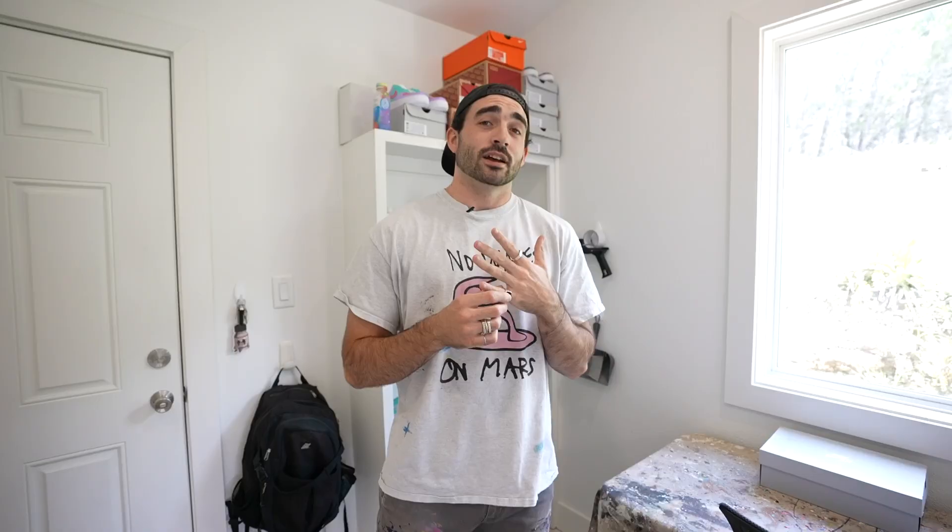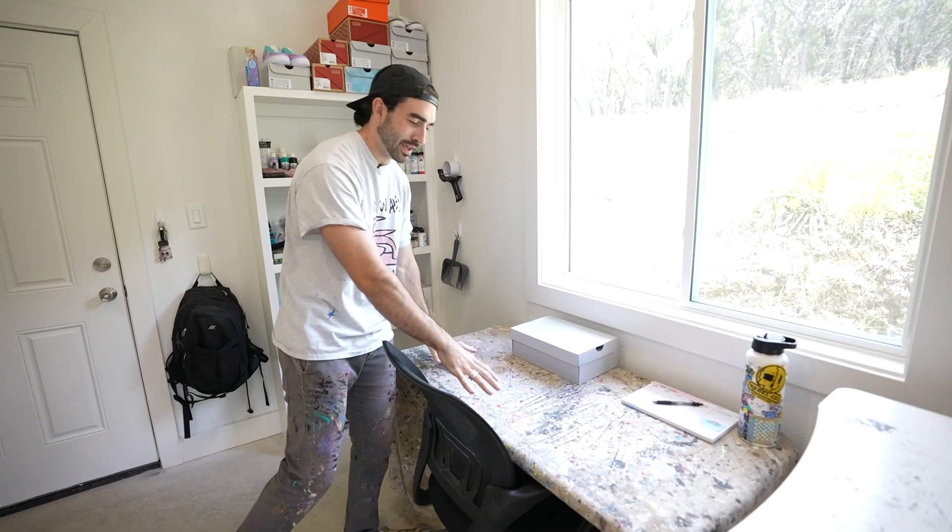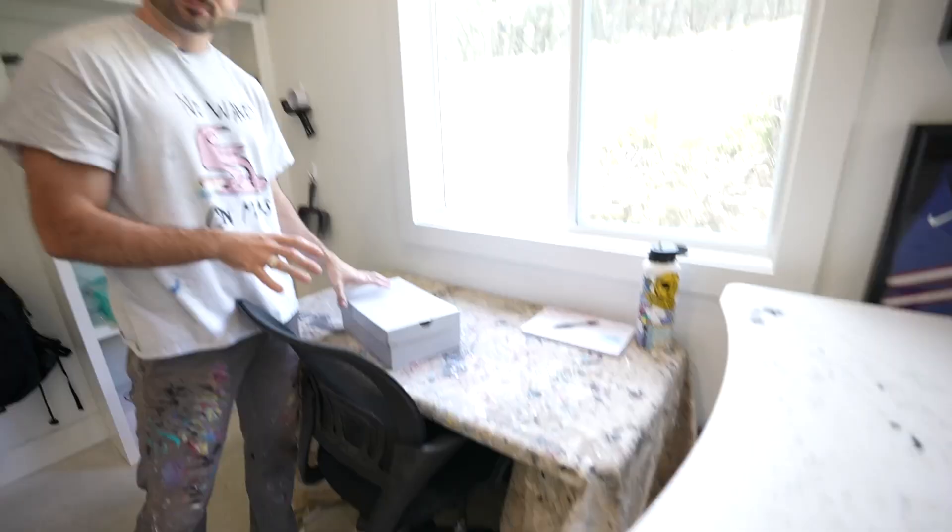Moving on, we have this table. I got this drop cloth to pretty much protect my table from all the paint splatter that I do. Looks like you missed — just a little. I mean, it's on purpose. I got to make the workplace look good. I have to look like an artist too. But yeah, this is where I paint shoes.